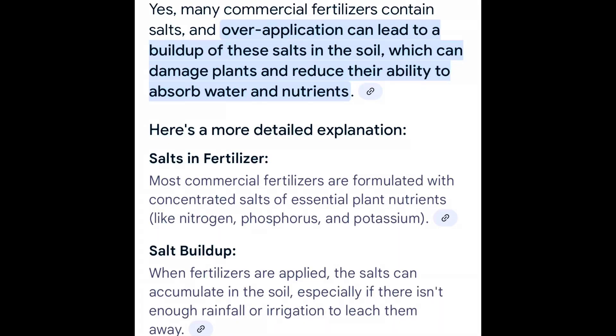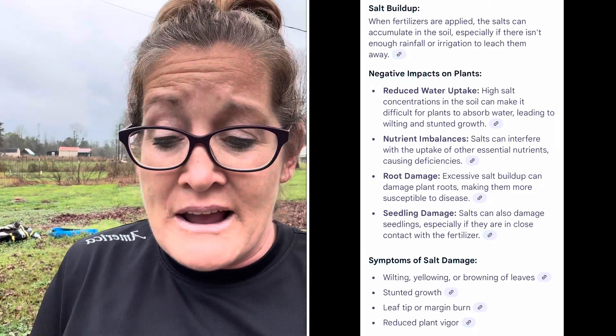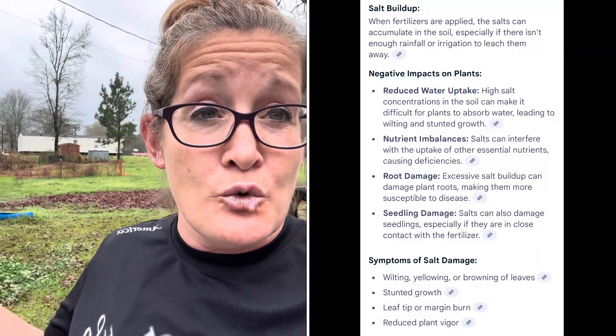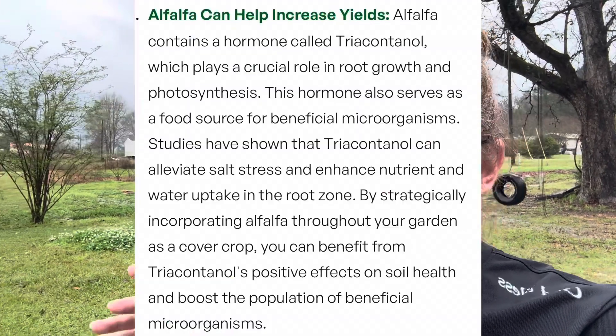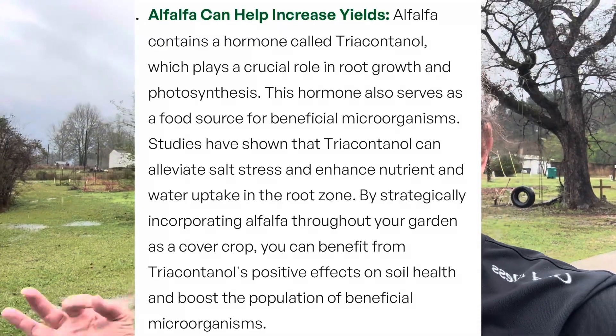Something a lot of people never think about: commercial fertilizers leave behind what soil scientists call 'salt' — it's not true salt, but leftover chemicals at such a high level that plants have a real issue growing. That runs off into water. What alfalfa does is purify that soil, removing those commercialized leftover components called salts, therefore cleaning the soil through bioremediation.